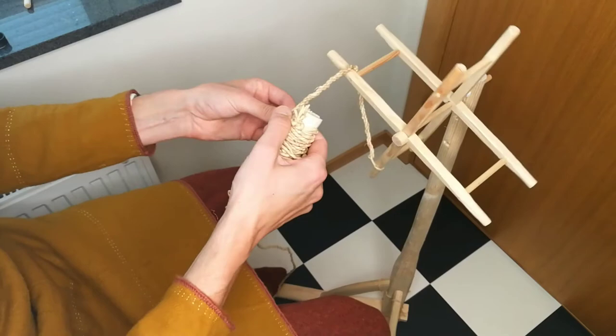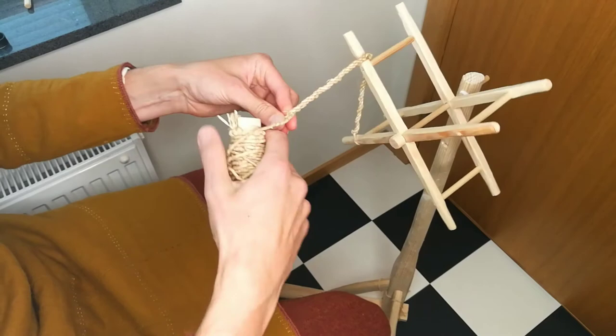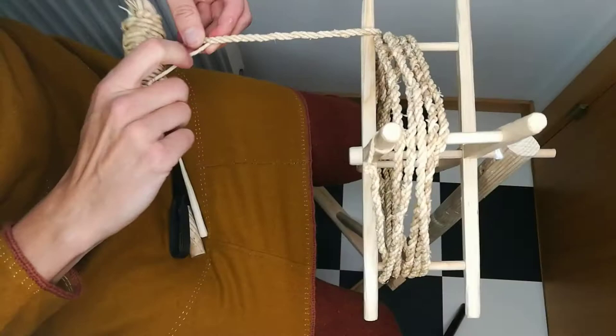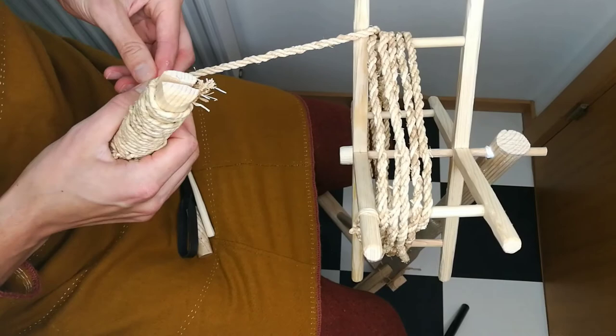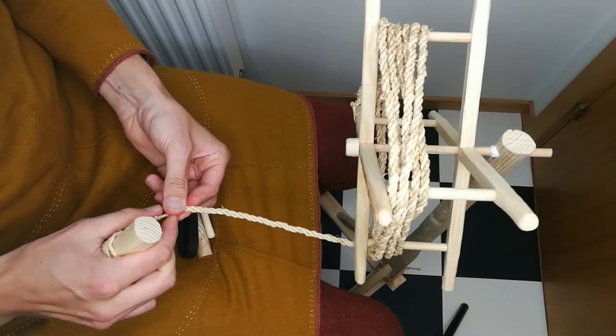And just like before, we wind the finished length onto the reel. After a while we have reached the end of the rope.